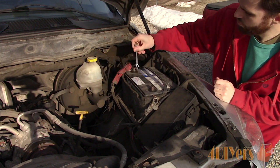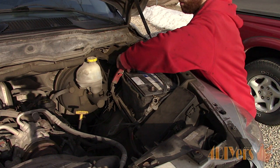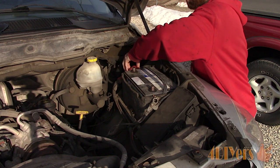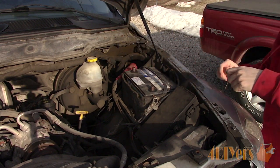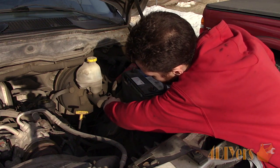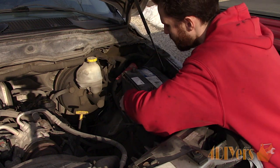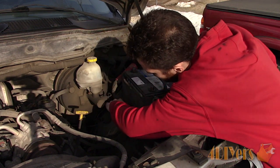Disconnect the battery terminals using the appropriate tools. Start with the negative terminal first to reduce the chance of a short when using your tools. Once that negative clamp has been removed, then move on to the positive. Finally, remove the hold-down clamp — styles will vary. This one has a single bolt with a plastic wedge-style clamp holding the battery in place.